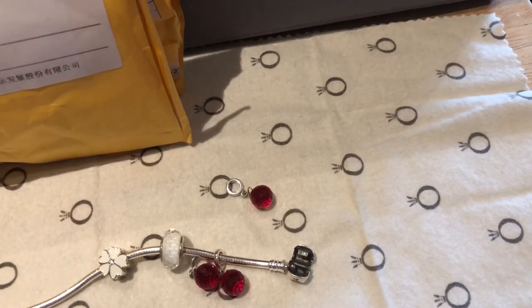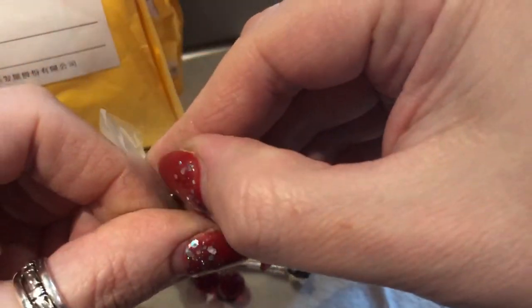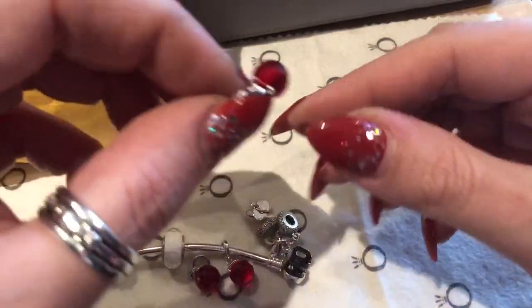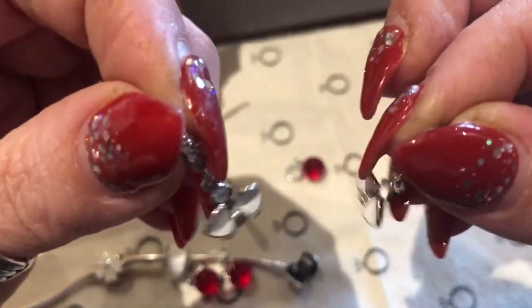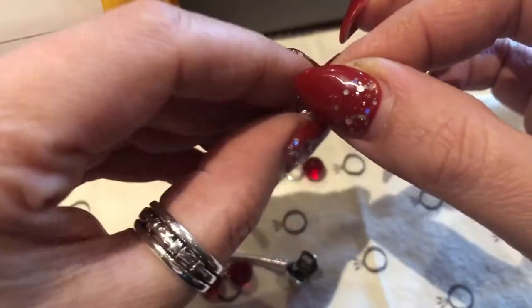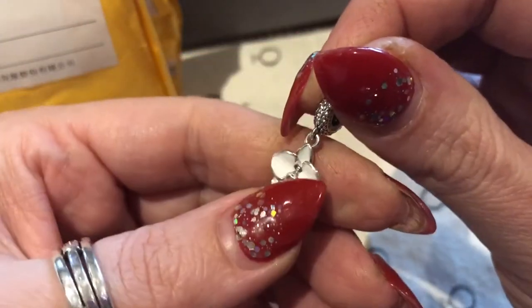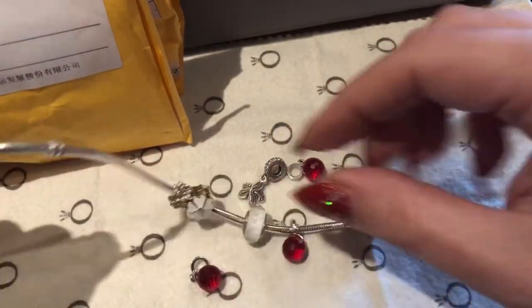Next I have orchids, and I really like those ones. My plan is to make this bracelet red and white. There are two of them — very pretty. And on the back it says sterling silver.